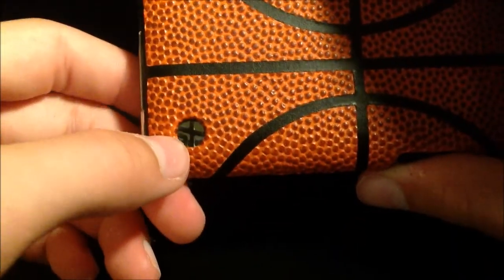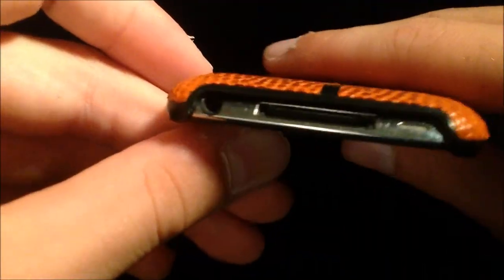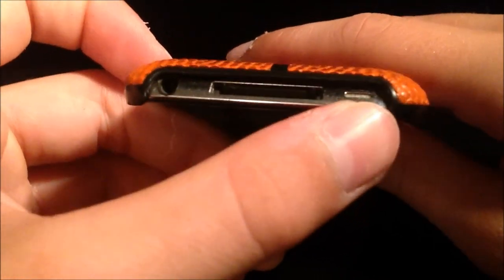There's also a cutout for the Trexta logo, and a cutout for your headphone jack, your 30-pin dock connector, and the speaker.